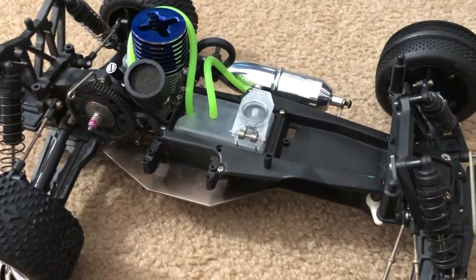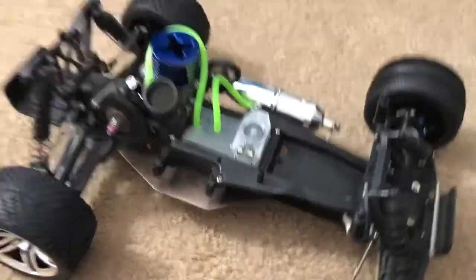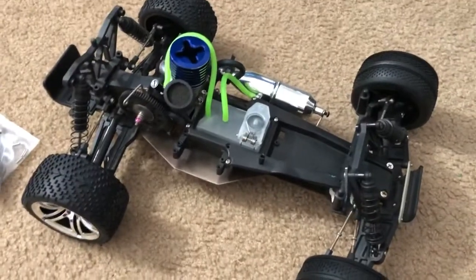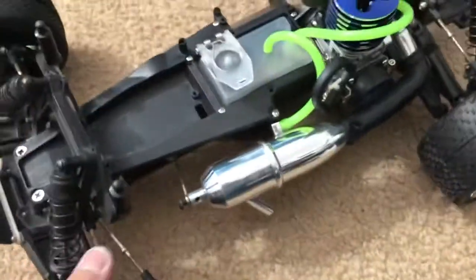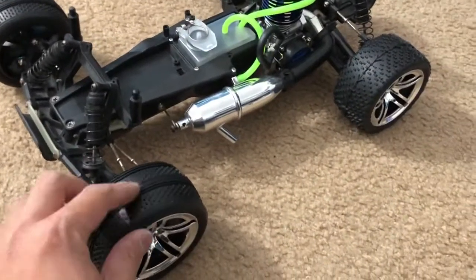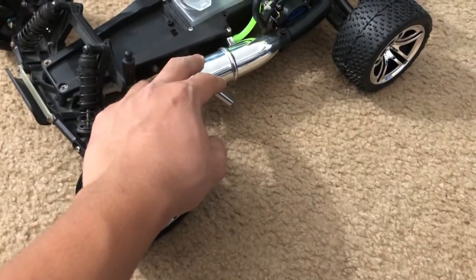Okay, once again here is the Traxxas Nitro Rustler two-wheel drive, and so far I'm making progress — it's almost becoming one whole car. The only thing that I'm missing — well, first of all let's go over what I've gotten here so far.